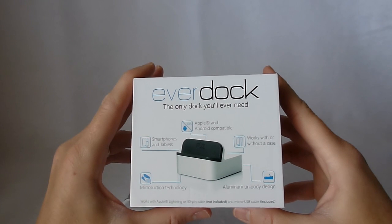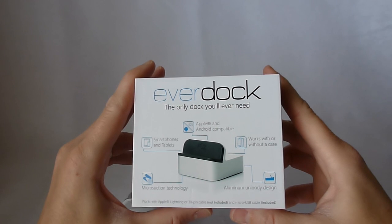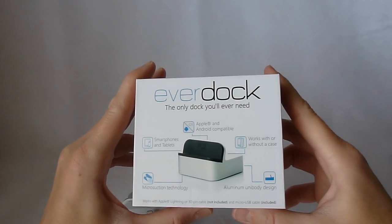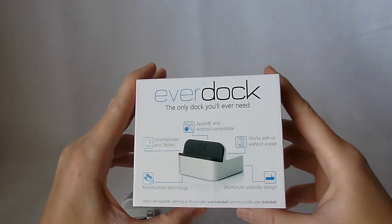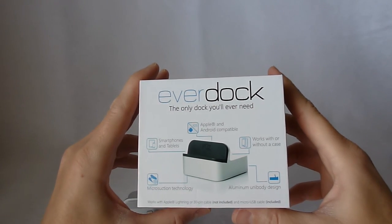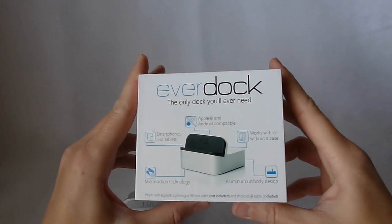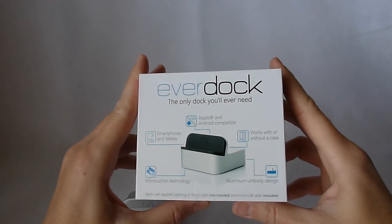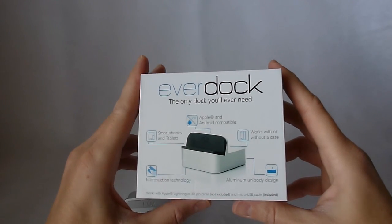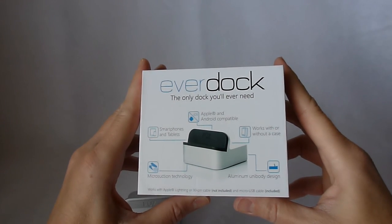The idea is that this is the aluminum dock and it allows you to use your own lightning cable with it, or if you are using an Android phone, this comes with a micro USB cable. So when Apple changes cables on us next time, or maybe you decide that you want to use an Android phone instead, you can just switch out the cable and keep your EverDock — saving money and saving more trash from being thrown into the landfills.